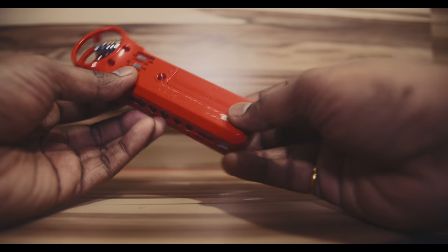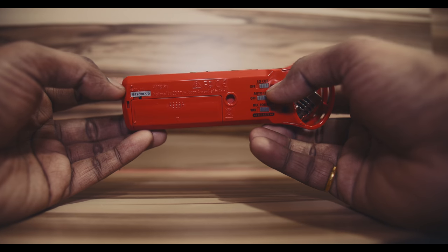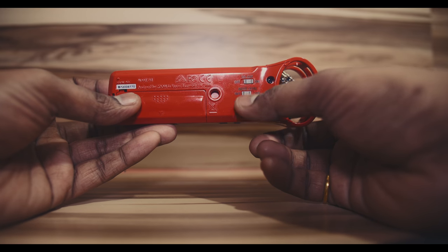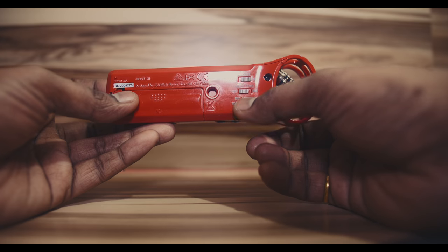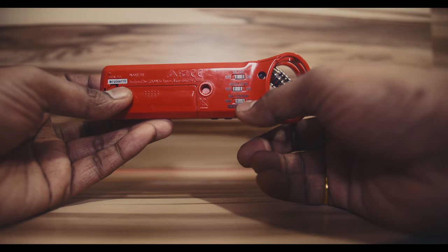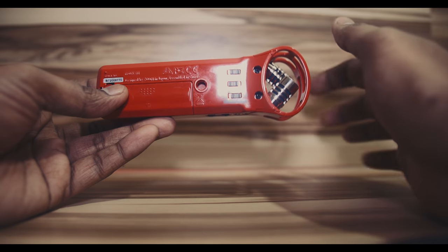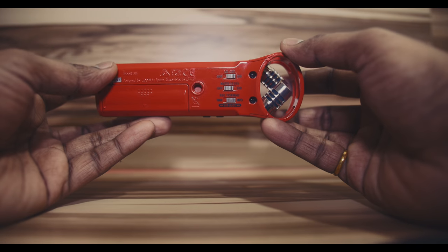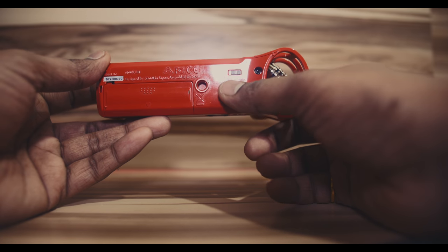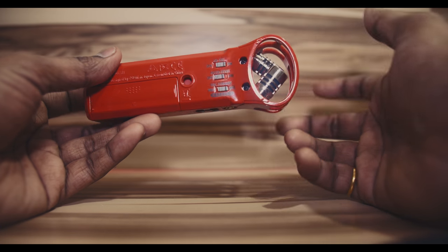It runs on a double-A battery, which is great because batteries are easily available. There's also a low-cut on/off button, auto level, and a record format button where you can switch between WAV and MP3. The auto level monitors the environment and tries to bring the mic to that level — I don't tend to use it because it amplifies the overall volume more than I need.